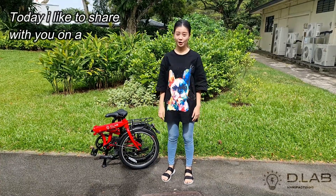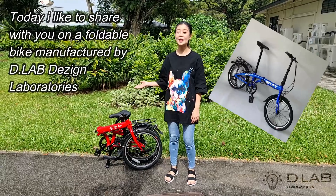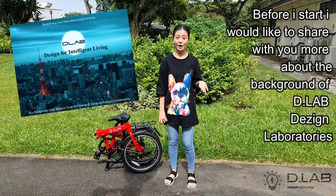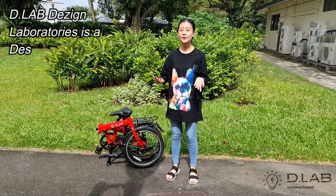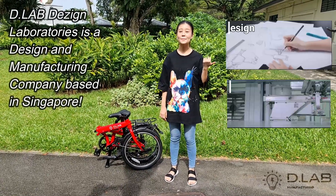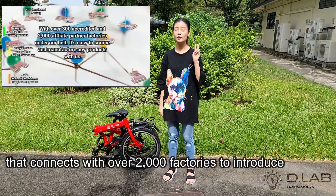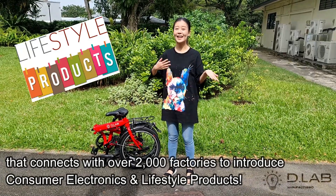Hello, today I would like to share with you a lot from the world by Manufacture Design D-Lab Design Laboratories. Before I start, I would like to share with you more about the background of D-Lab Design Laboratories. D-Lab Design Laboratories is a design and manufacturing company based in Singapore, working with over 2,000 factories to introduce consumer electronics and lifestyle products.